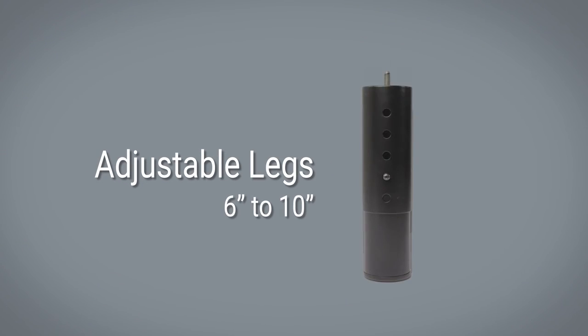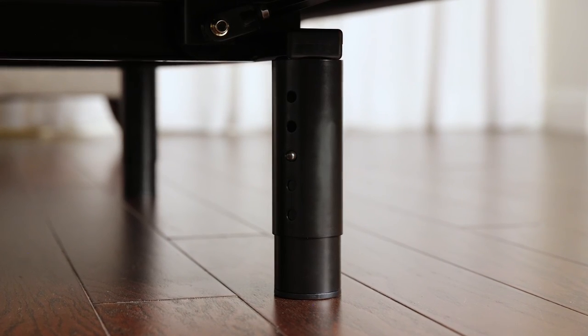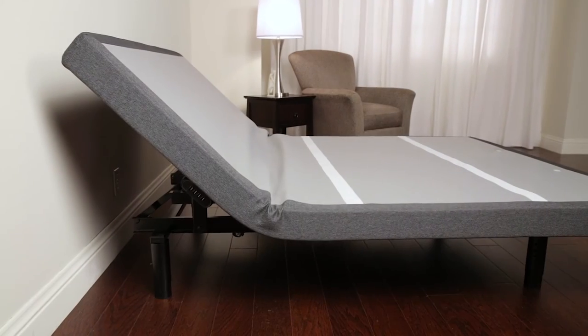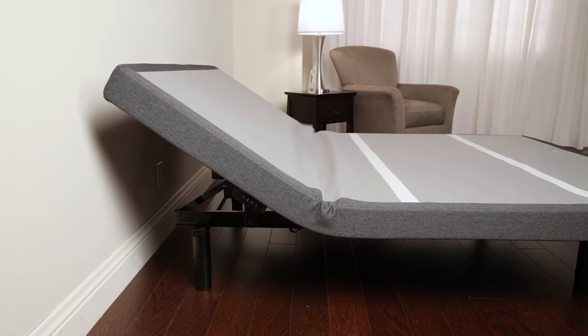The heavy-duty legs adjust from 6 inches to 10 inches so you can customize your base to fit in with your bedroom style. Create a relaxing, rejuvenating bedroom space with the Escape 2.0 adjustable bed base.